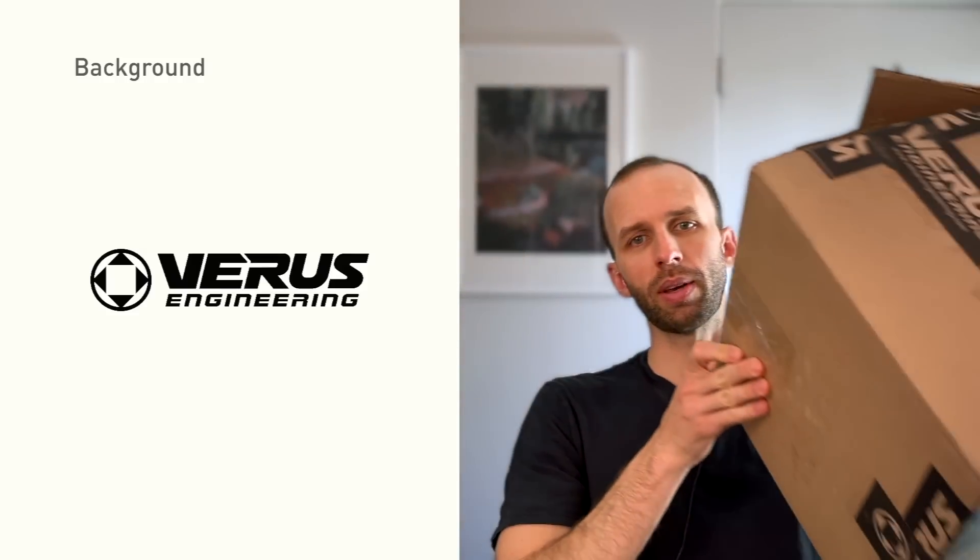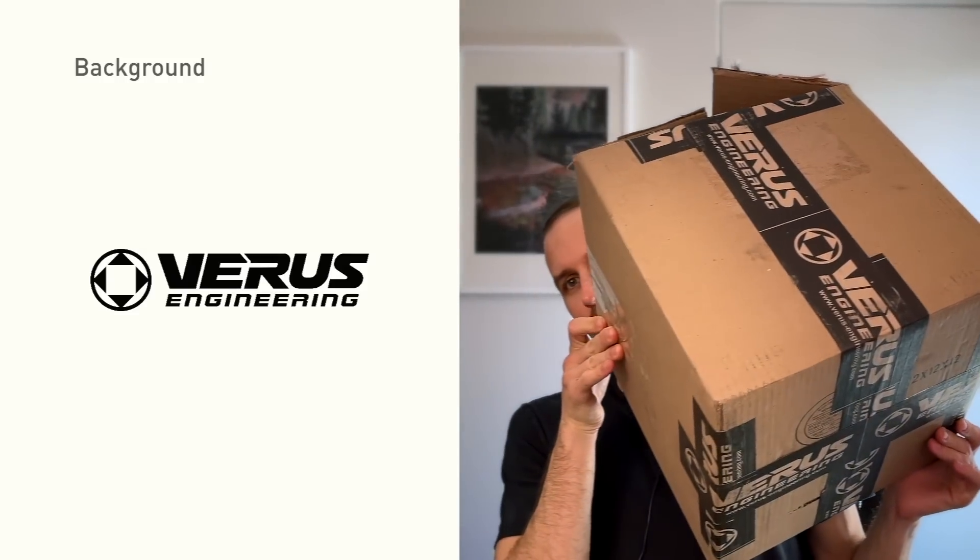Today I'm really happy to report that we have a new test scheduled for this weekend and that I have a brand new prototype baffle. This one is from Varus Engineering. In the rest of the video I'll give you some insight into the development process for this baffle and our plans for testing it.